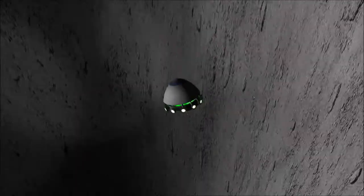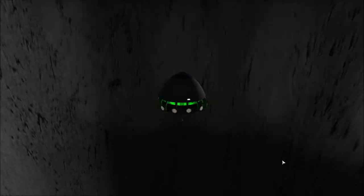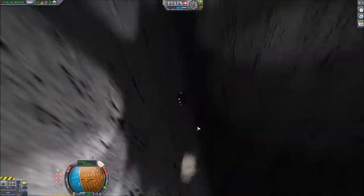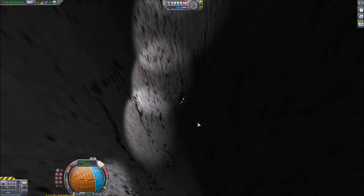Trying to keep the UFO in the middle of the hole, but spinning it around like that doesn't help because now I've no idea which direction it's pointing in. I have no idea what direction it's pointing in, so we crashed into the wall of the hole and that's the end of that one.